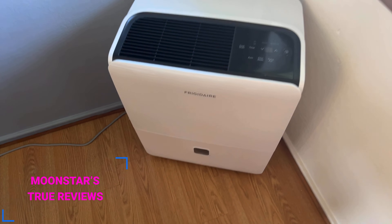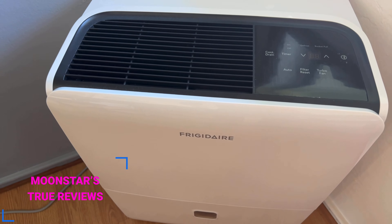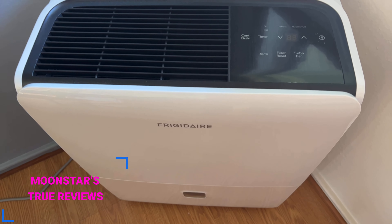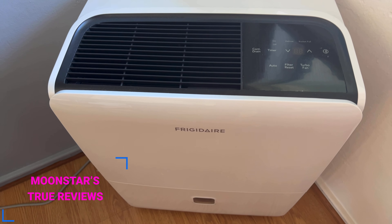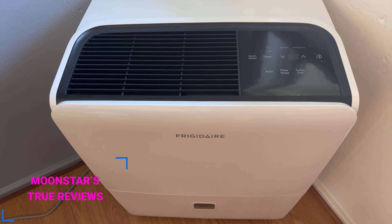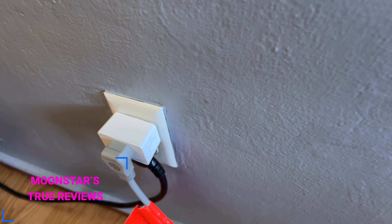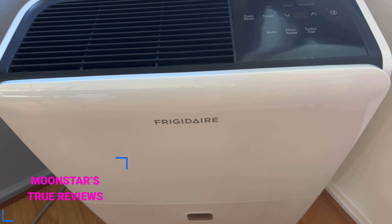Let's do a quick review of this dehumidifier by Frigidaire. I've had this for several months now, maybe three or four months, so I feel I've gotten to know it pretty good. Bottom line, do I like it? Yes I do. It's my first Frigidaire dehumidifier. It is loud, but the way I use it it doesn't matter because I have it hooked up to a smart plug and I just have it come on every night at 11 p.m. and then shut off at 6 a.m.